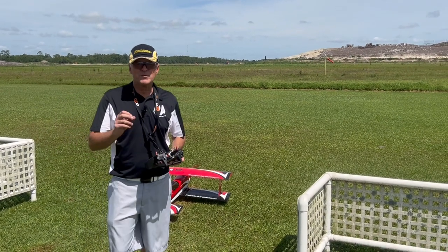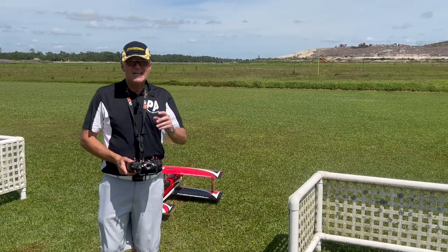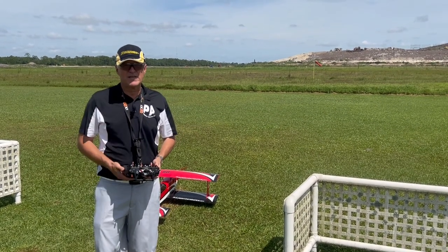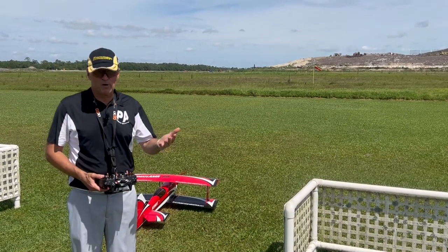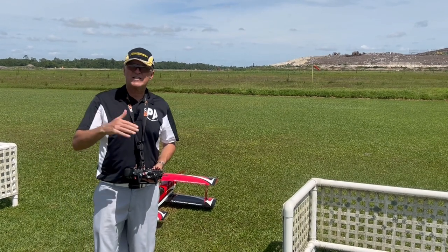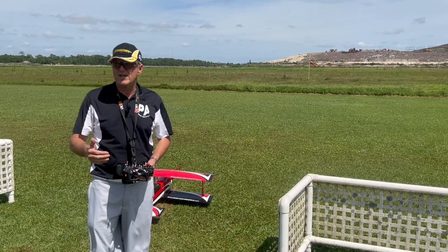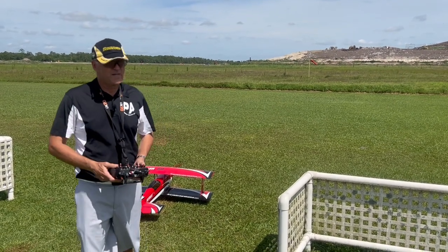Hi, I'm Michael Wargo, team pilot with Precision Aerobatics and Hobby King. Today is episode 4 of my series on flying deliberately and learning how to fly your plane with purpose. Today's sequence is a little bit more advanced — this is for guys that are starting 3D, learning 3D, or who are already into 3D.